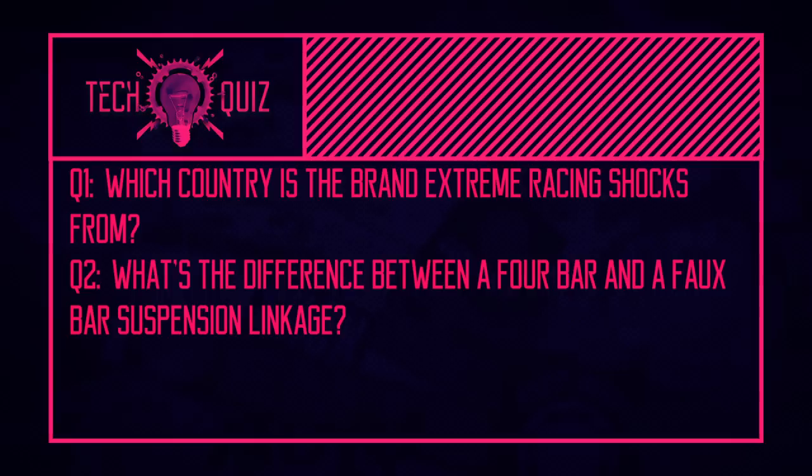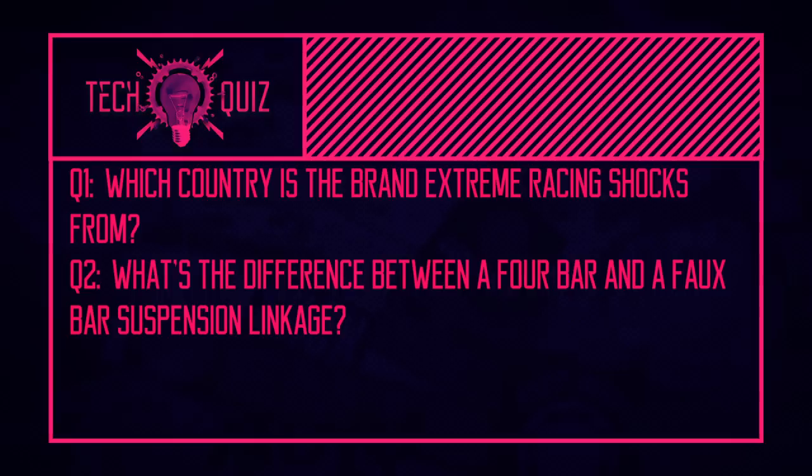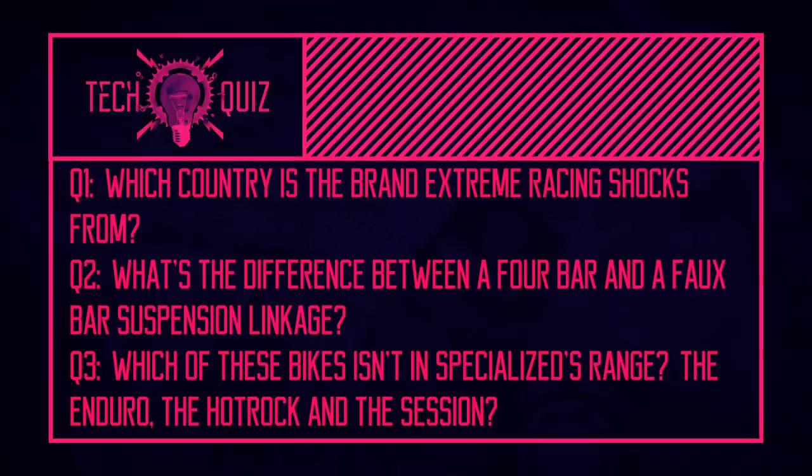Now it's time for this week's tech quiz. Question one: earlier we mentioned Extreme Racing Shocks and their new Era fork — which country did EXT come from? Question two: what is the difference between a four-bar suspension system and a faux-bar suspension system? Question three: which of these bikes isn't in Specialized's range — the Enduro, the Hot Rock, or the Session?